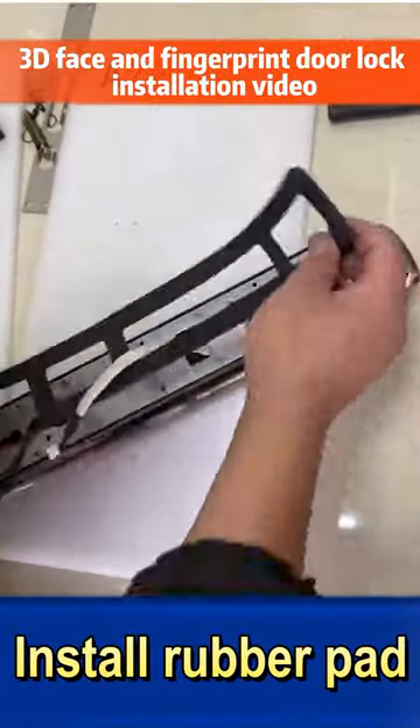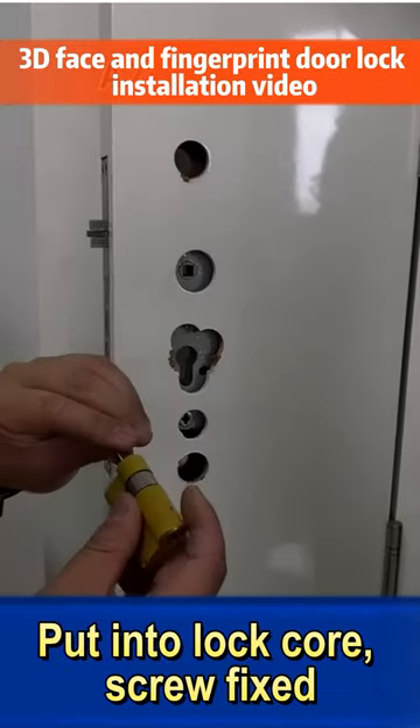Install rubber pad. Put into lock core, screw fixed.